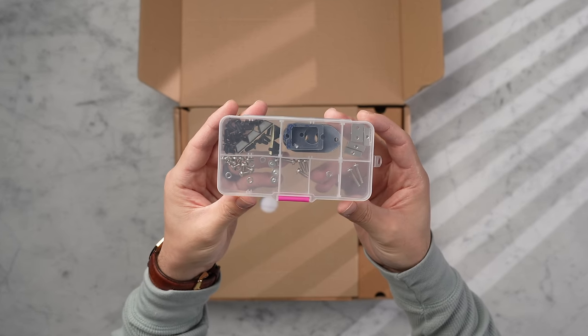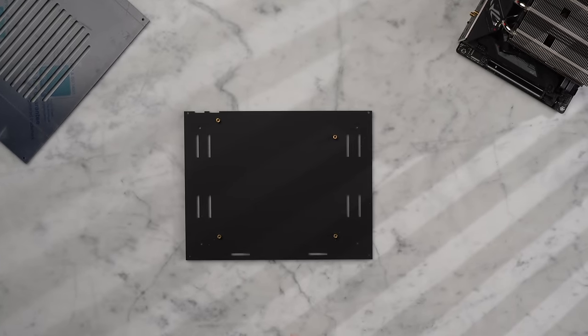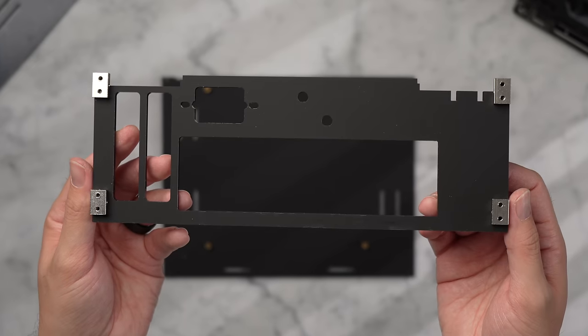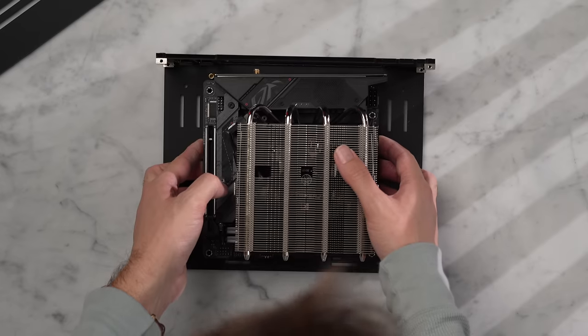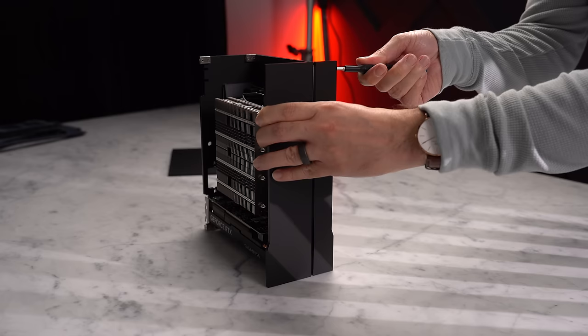I'll grab the rear panel that includes the cutouts for our dual-slot GPU and attach the four metal rectangle corners along the edge. From there we attach the rear panel to the larger base panel, align our motherboard to the four standoffs, secure that to the base panel, then take the front panel and secure it with just two screws.